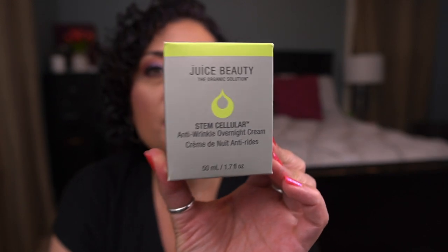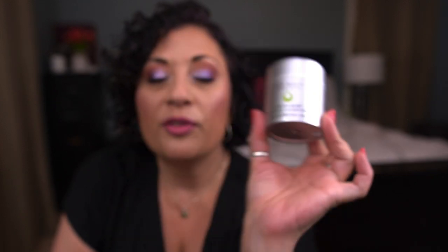I picked up the Juice Beauty Stem Cellular Anti-Wrinkle Overnight Cream from Ulta when it went half off. I freaking love this product — it's a beautiful thick cream, great for dry skin. I've used one before and really enjoy it. When it went half off, I had to get it.